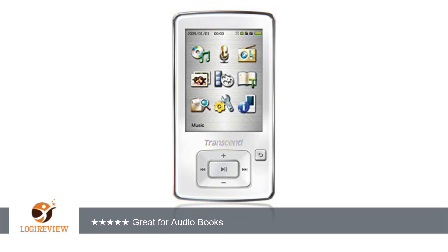The radio feature works fine, but I haven't used the player for anything except books and the radio. Battery life seems excellent so far.